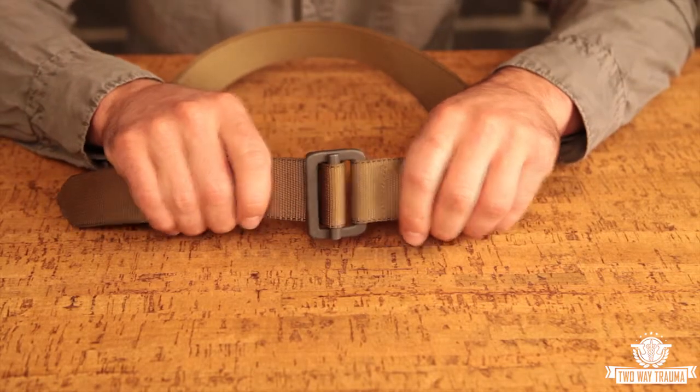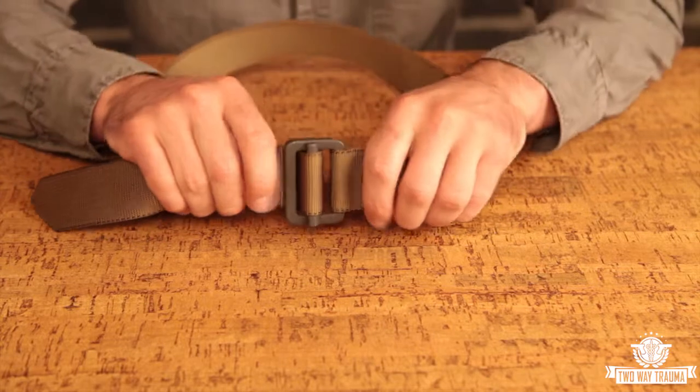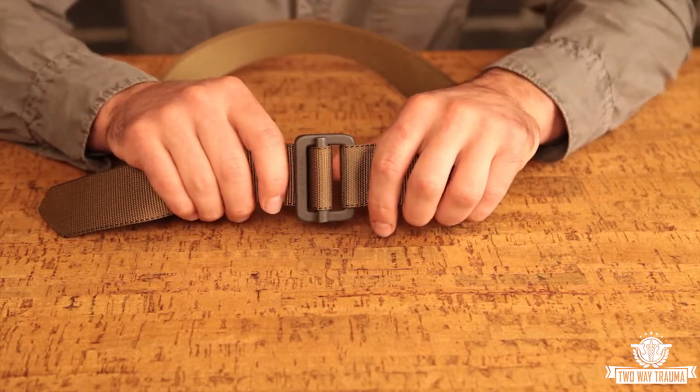This is a parachute-grade quick-fit adapter, rated to 2,500 pounds. This piece of hardware has been around for a while, and it's actually what the first riggers belts were made out of.